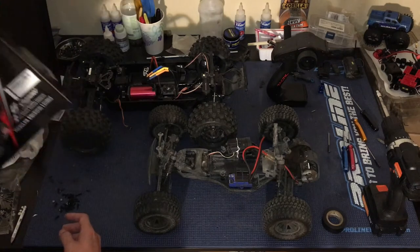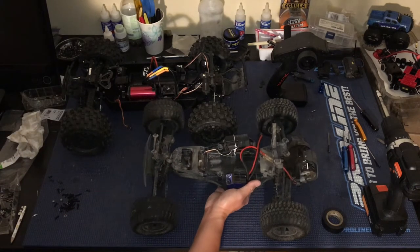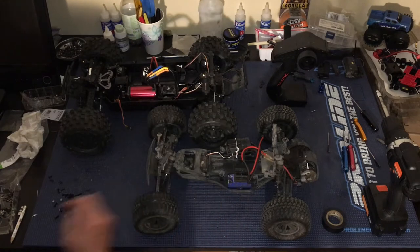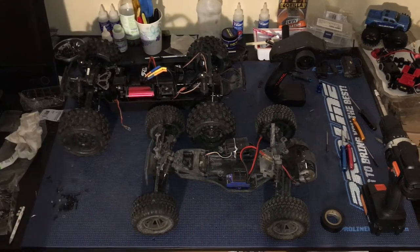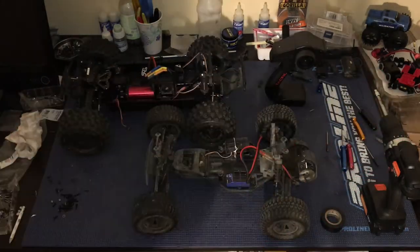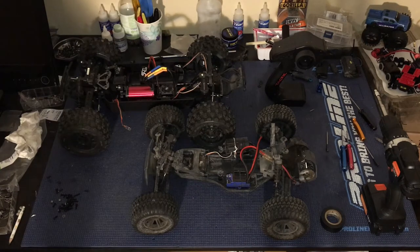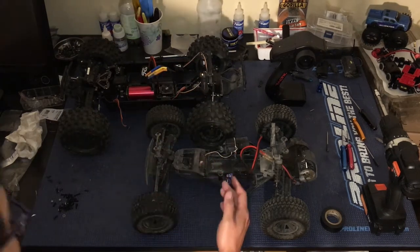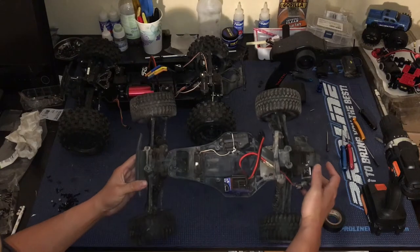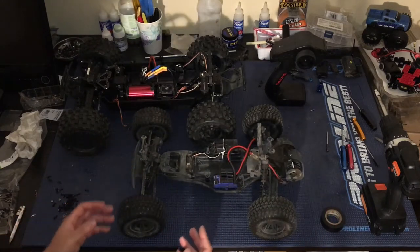First of all we've got our ECX — this is our ECX Amp. This truck has done a great job. We brought it to the beach, bashed it in the sand, salt water, etc. Washed it off. It's still got some staining, a little rust on the screws and whatnot. But this truck has performed very admirably.